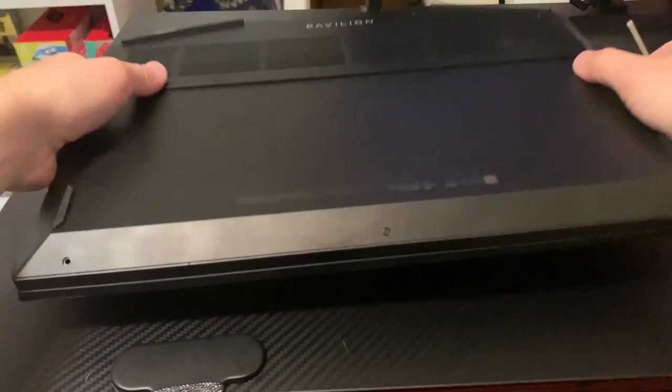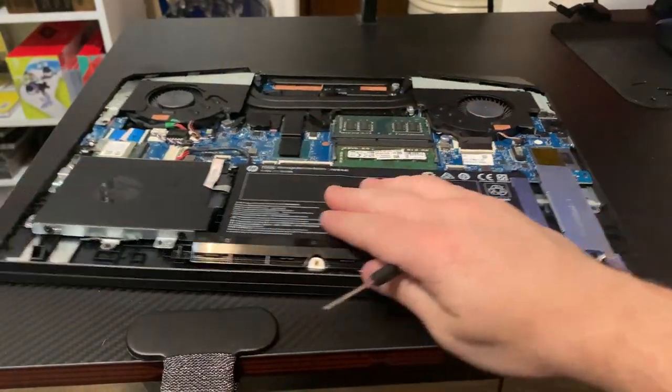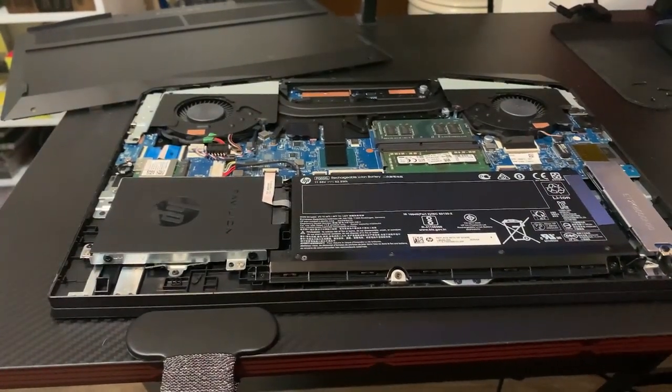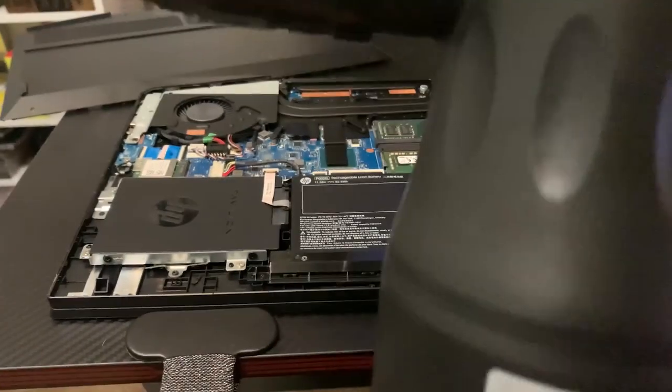First things you're going to want to do is make sure you have the right tools. You're going to want a miniature screwdriver. You can purchase these off Amazon, or you can usually find them at Walmart, Office Max, anything like that. You're going to need that tiny screwdriver to take out the screws — there should be 7 screws.